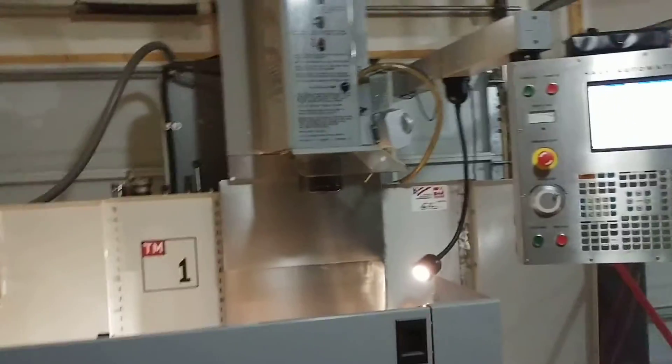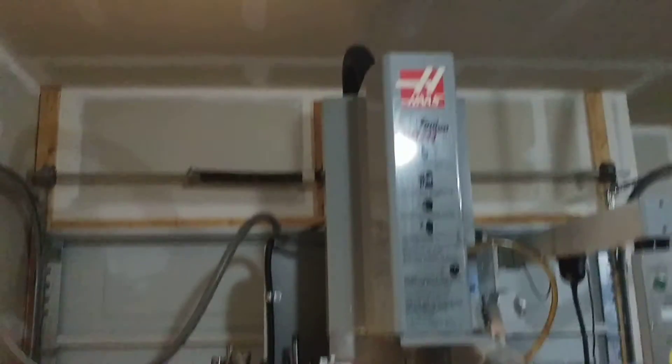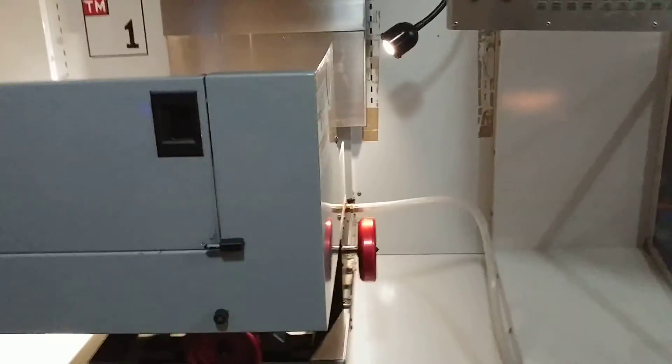Can you set up a Haas TM1 in your garage? Absolutely. So if you have any questions or comments, or want to see exactly how I did it, just go ahead and leave them below in the video and I'll get back to them as soon as I can.